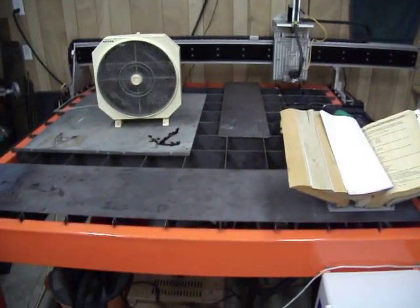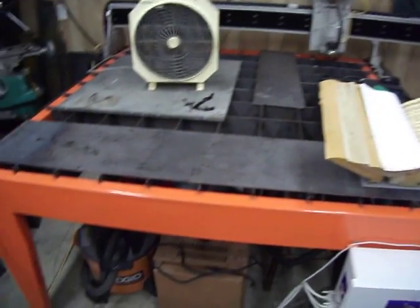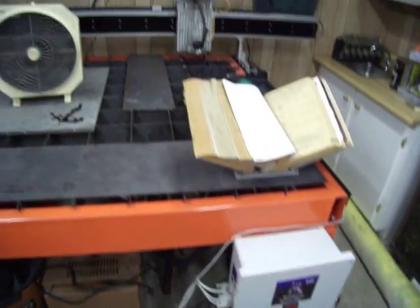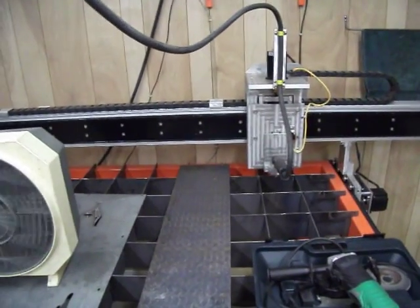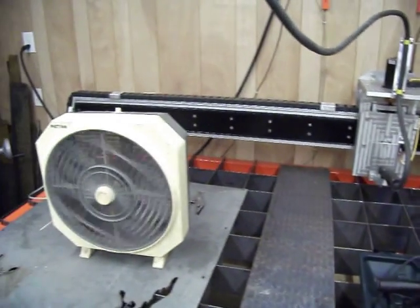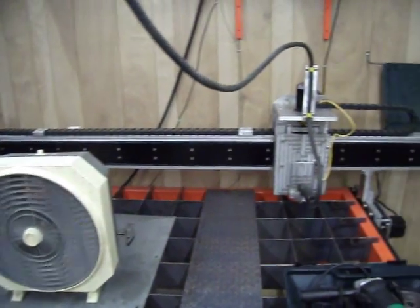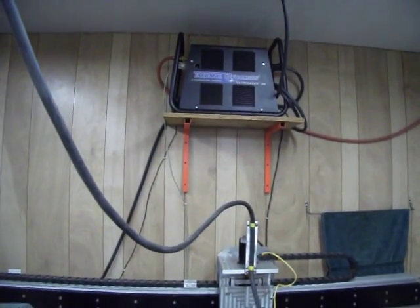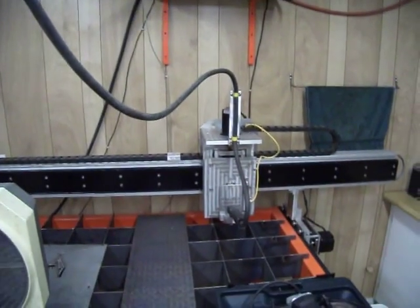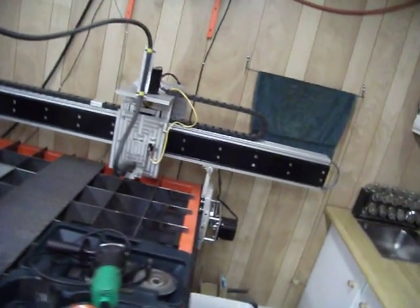There's my plasma cutting machine. As you can see, I'm not using it right now. There's my plasma cutter mounted up there — Z-axis.